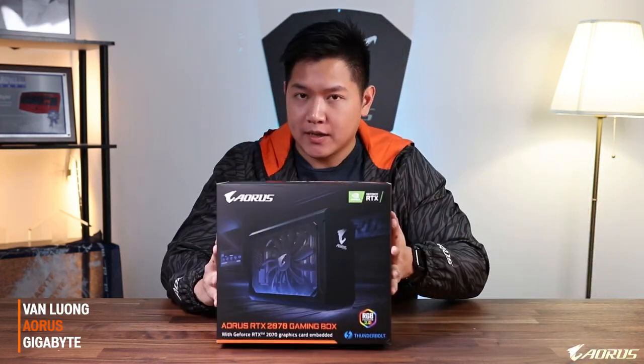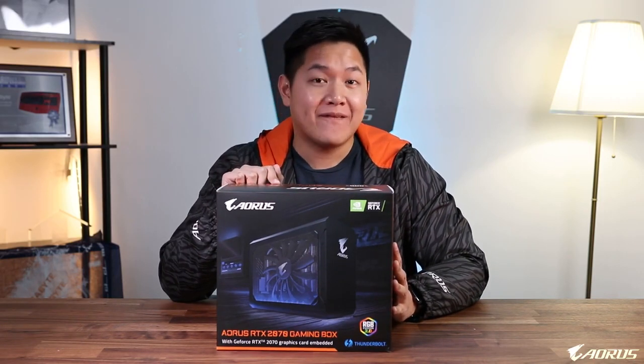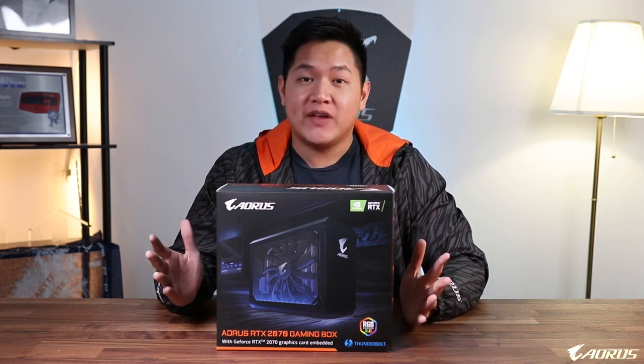Hi guys, my name is Van from Aorus, and in today's video we're going to be taking a look at a box — but not just any box. This is the RTX 2070 Gaming Box external GPU.